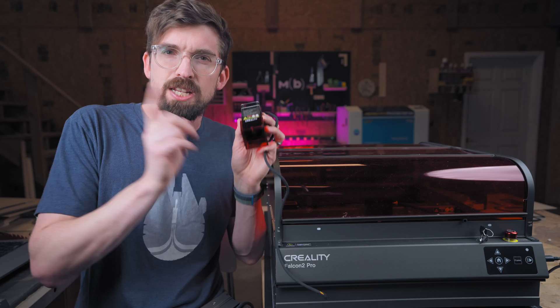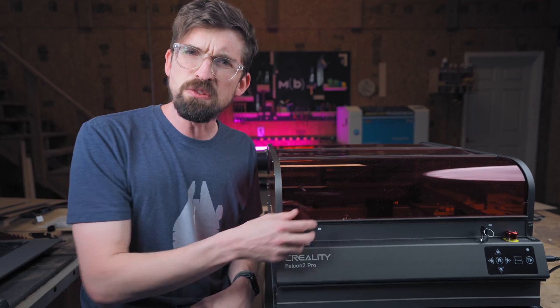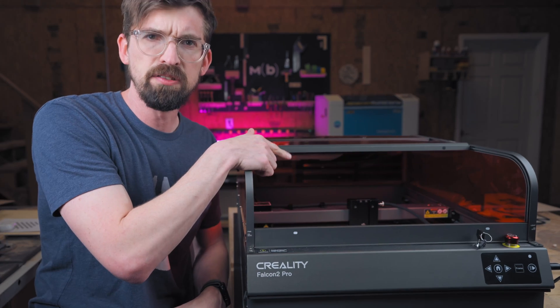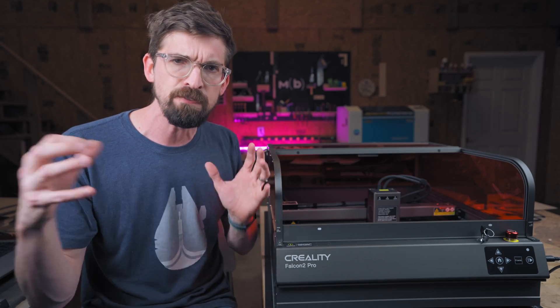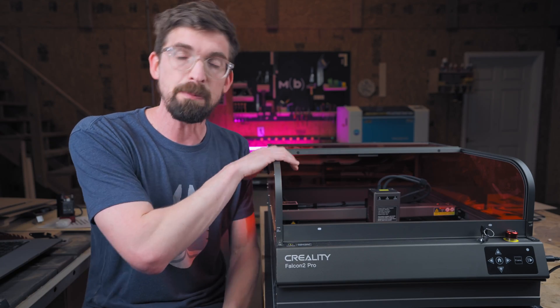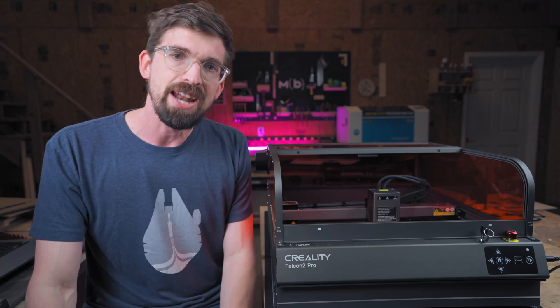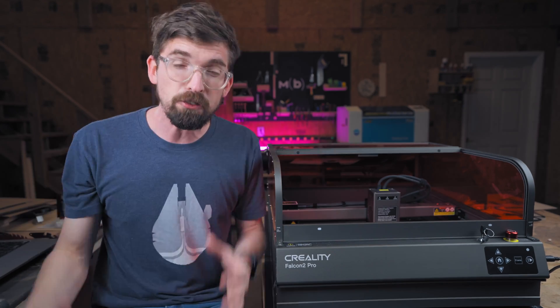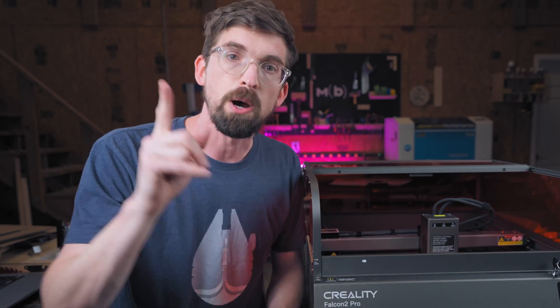In this video, we are going to talk about the use cases where you might use one of these, the use cases you might use one of these, and when the answer is this guy. This is the Creality Falcon 2 Pro, and this entire video is sponsored by Creality. So this is not a formal review of this machine, but I am going to walk through a lot of its features and show off what it can do, as well as tell you some of the things that I really like about it. I'd also encourage you to check out other videos about this machine as well.